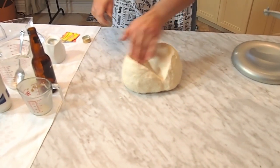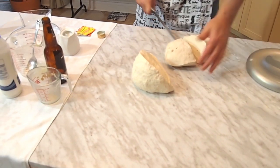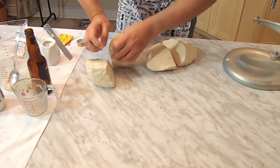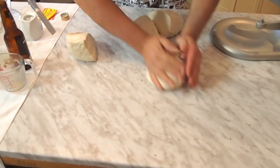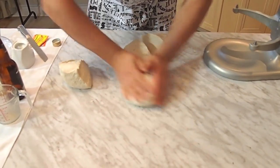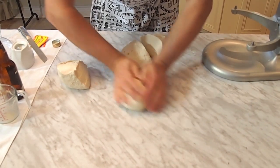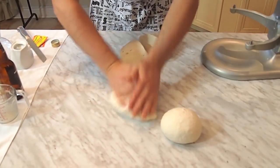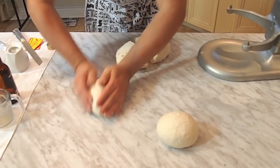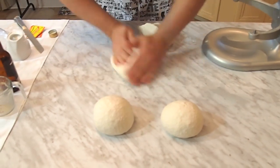I cut it again in two. Then take the dough and do the same movement as before — you can basically say I'm kneading right now, putting everything together and making it look a lot more attractive. And we do that with all four. You've got four large pizzas right here, folks. Can't get more precise than that. At least all your pizzas are going to have the same thickness.